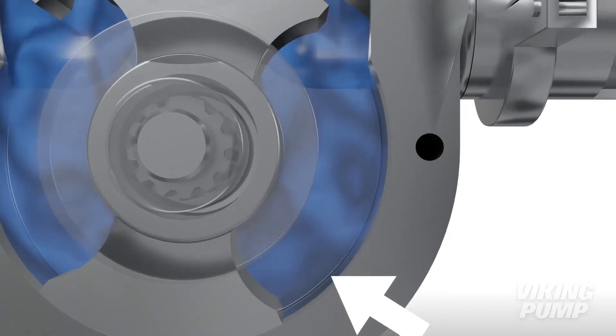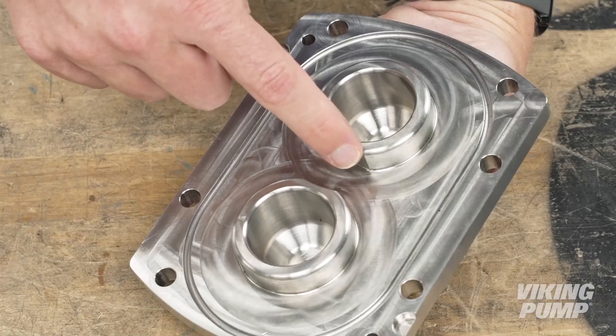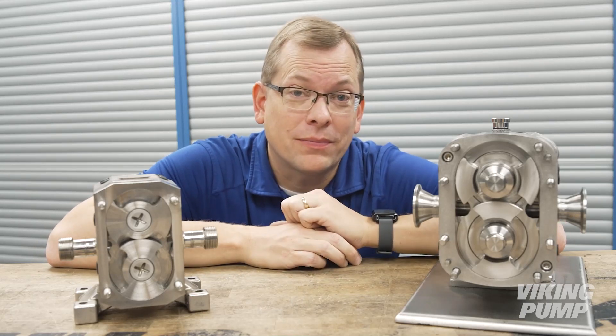In a circumferential piston pump, the rotors run in close clearance to the rotor case wall and to the hubs in the rotor case or front cover. So the rotors and hubs identify this as a circumferential piston pump, and not a lobe pump.